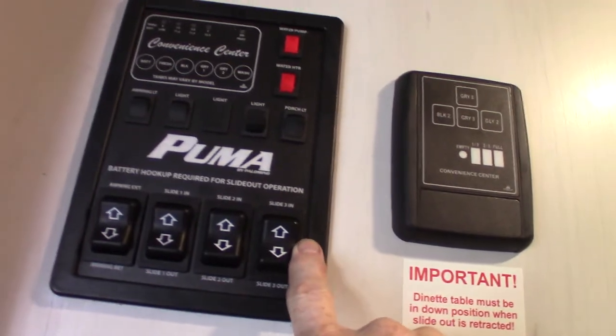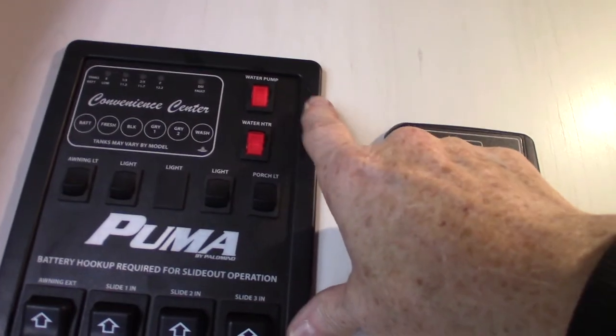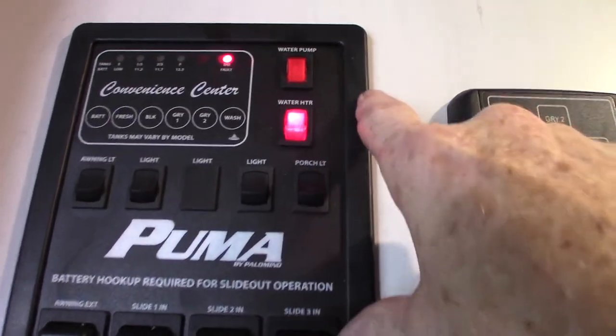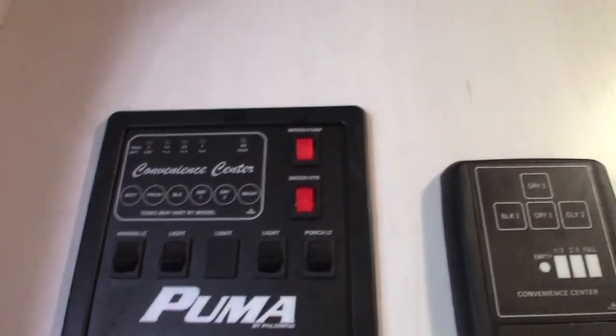So this is your power awning here — never leave it out unattended. You've got three slide rooms. You've got your lights, all your lights of course. The water heater — I showed you how to turn it on electric with that switch in the lower left-hand corner. If you want to light the gas, you do it here and there's the fault light for you. You light the gas from in here.